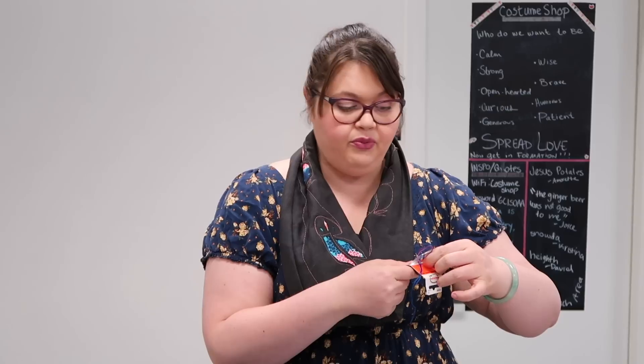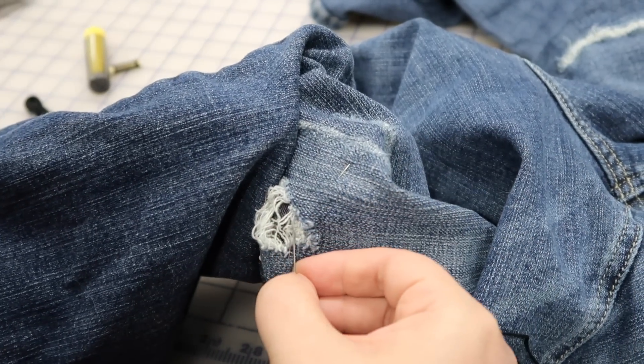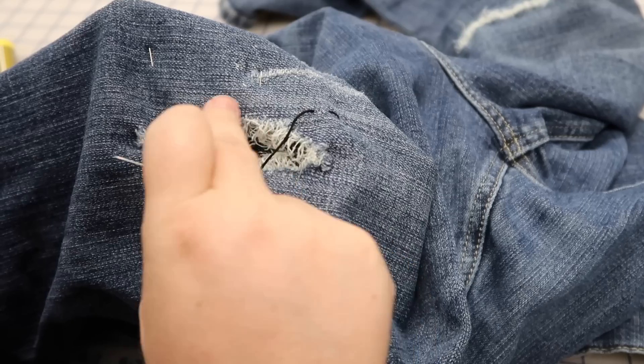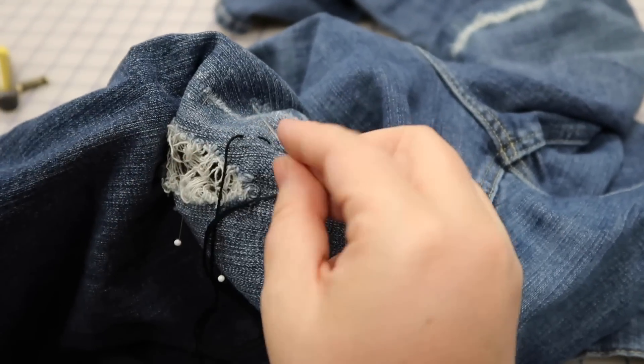Let's get started. I'm just going to use embroidery floss — it's what I have around. My hand is inside the pants so I can feel where I need to do my next stitch. I'm going to hide my knot up here and start stitching. The pants have a strong vertical line, so I'm going to use that to guide my stitches.